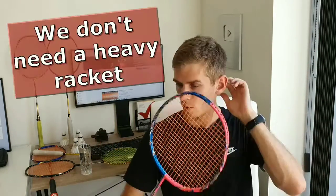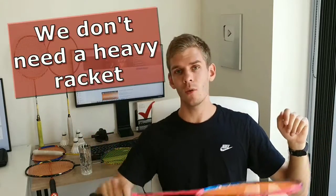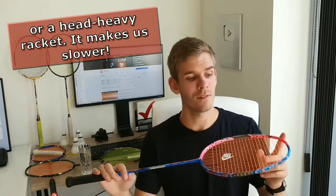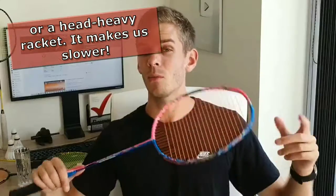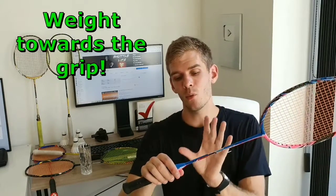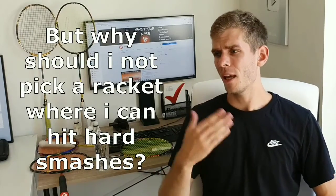What we need is high acceleration and being able to hit and get ready for the next rally all the time. We don't want a heavy racket because that will slow our racket movement down. The same applies if we choose a head-heavy racket — a head-heavy racket gives us more power when we hit, but it decreases our ability to move the racket very fast around.